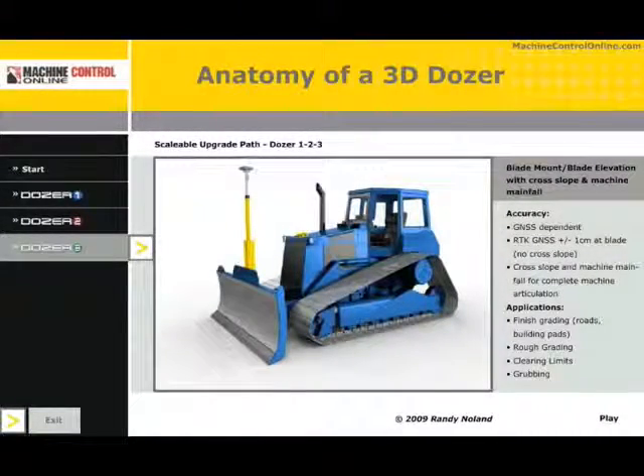Dozer 4 would add the hydraulic component — hydraulic controls. Rather than the operator watching the display screen and manually responding to adjust and control the dozer blade, the hydraulic module would automatically reference the digital terrain model and sculpt and control the blade as you achieve design.